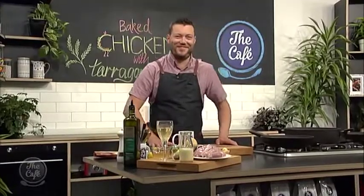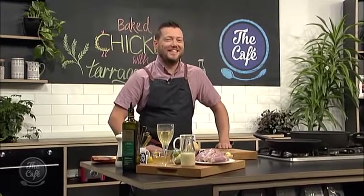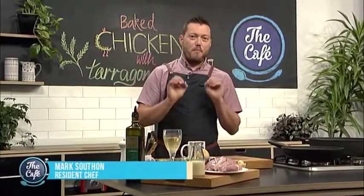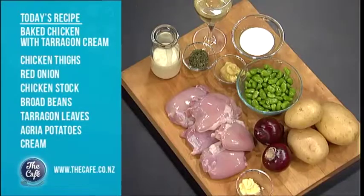Now to a man that makes all things good in the world, especially with his food. Chicken is on the menu — we're going to bake it and make a beautiful tarragon and mustard sauce with a little bit of white wine and some cream. It's a classic combination to go with chicken and it's a really simple recipe.